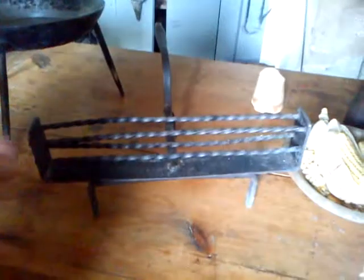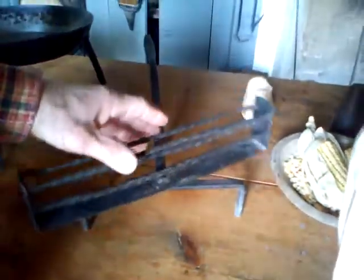That's a toaster. This is a toaster — it's on a swivel. You put two slices of bread in there and put it next to the fire. If you want to toast on your side, you put it over your shoe and kick it around. That's your spider pan.